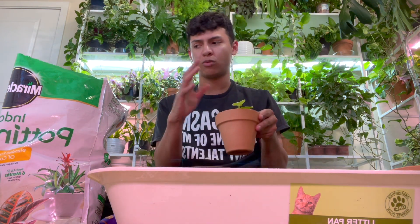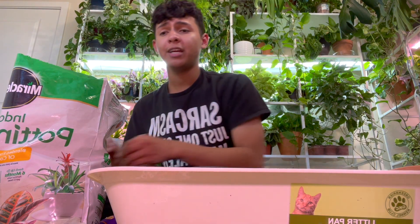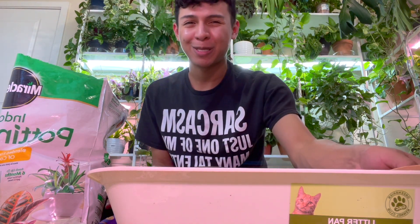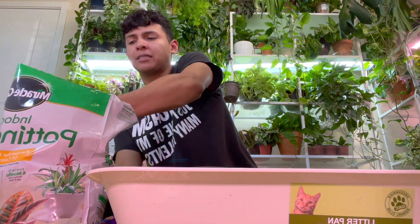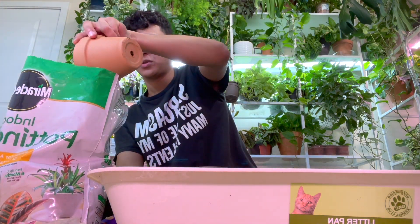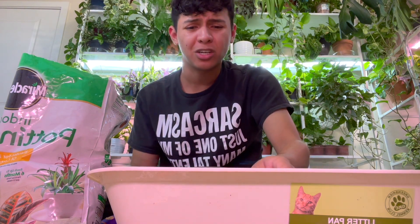Alright, the last plant is the variegated philodendron. Looking at its leaf it looks like a Brazil or a lemon-lime philodendron — a green heartleaf philodendron. Those grow so fast. I mean, the Brazil and the green heartleaf philodendron grow fast, so I'm not sure why these are so expensive.